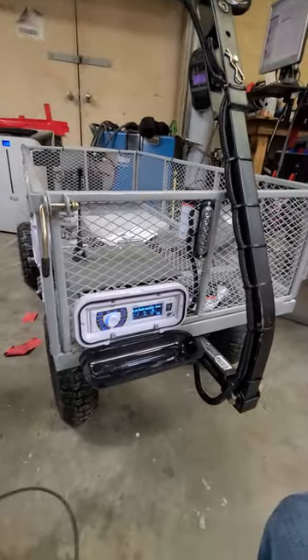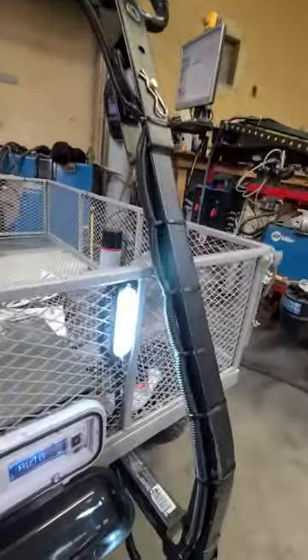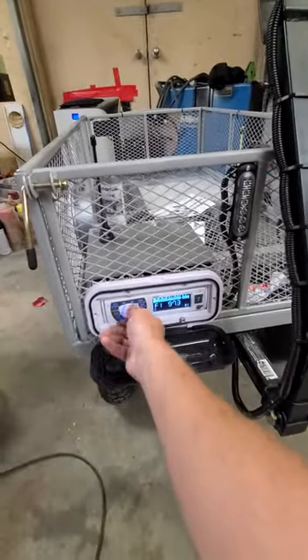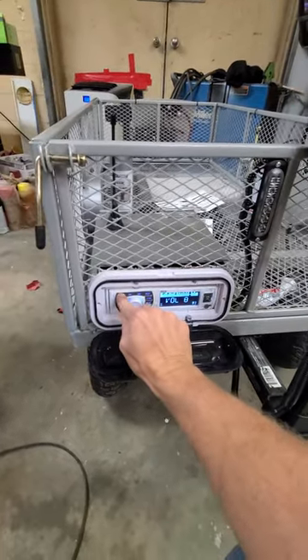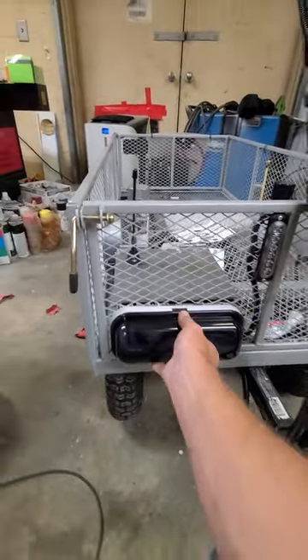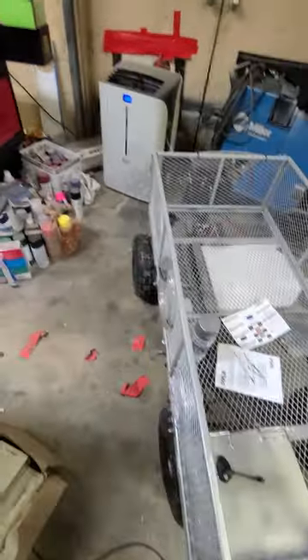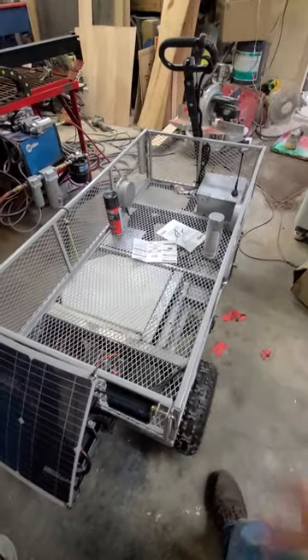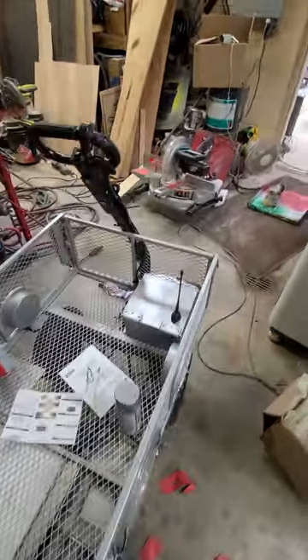We've got a little amplifier coming to make it a little stronger. Headlight! Anyways, it's been a fun little project. It's been a while since I came back with a video, and I just thought, why not come show you guys a little project you might want to work on yourself. It's been a job, but I think it's going to get up and go pretty good — it'll haul me in it. I appreciate you watching the video. I'll holler at you guys later. Take care.